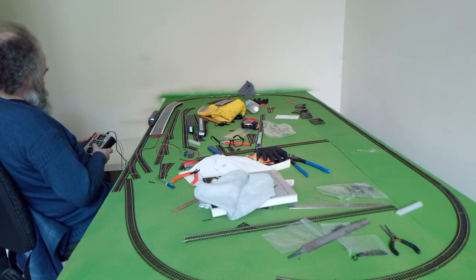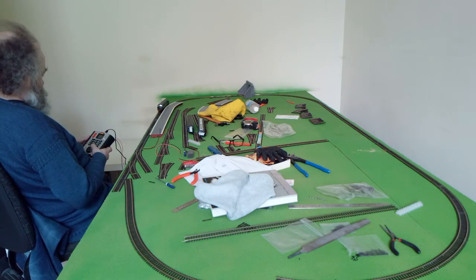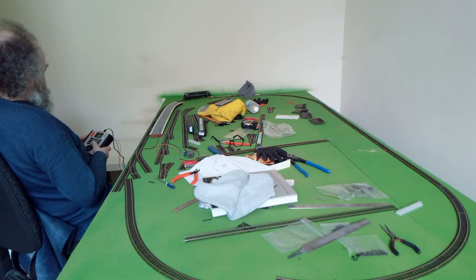Watch it go over those points there at really low speed. I'm just trying to keep it going but otherwise I'll do the video. I'll hang on with it, I'll go along.